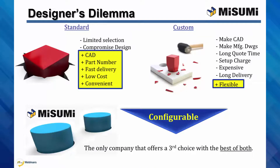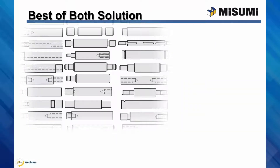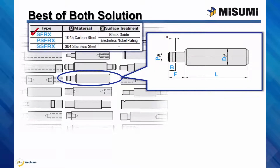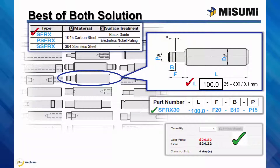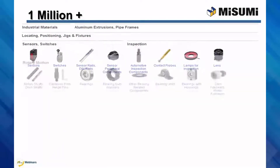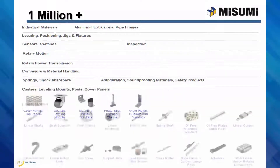Misumi offers configurable, which is the best of both — easy and flexible. Configurable components are easy to design with and purchase. Online, select the product geometry desired, the material and surface finish, and input the size for each configurable dimension within the range and increments shown. You'll get a smart part number, instant price and days to ship, and the CAD model. All of this configurability is available with our over 1 million components.